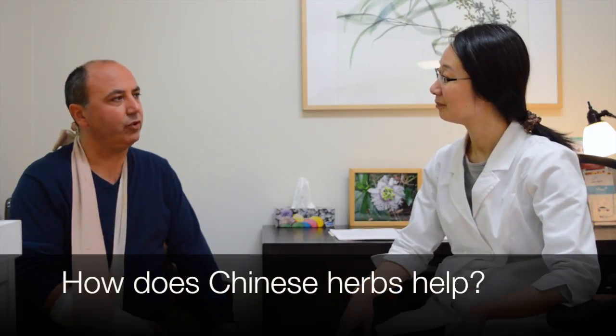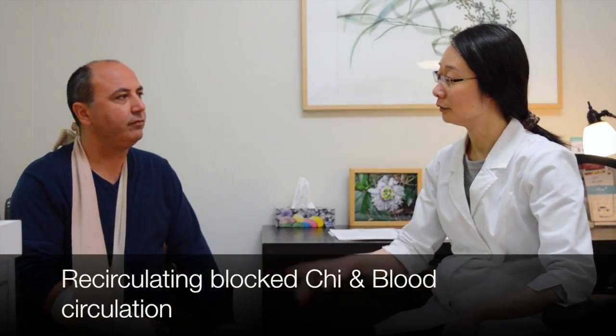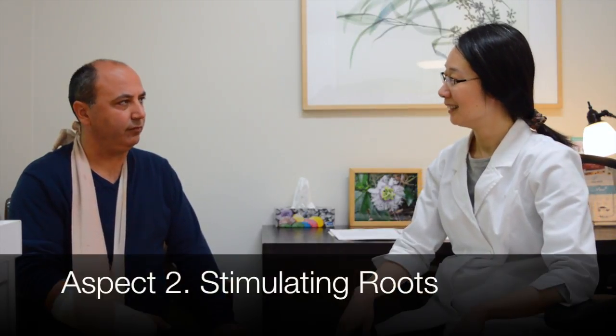What about Chinese herbs — would you use herbal formulas too? Yes. The herbal formulas have many kinds of parts that can help with injuries. One part is to remove blockage and restore the Qi and blood circulation of the local space, because when people are injured the local Qi and blood is blocked. We use specific herbal formulas to help that circulation.